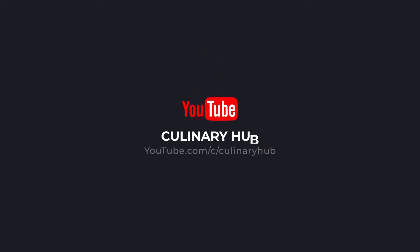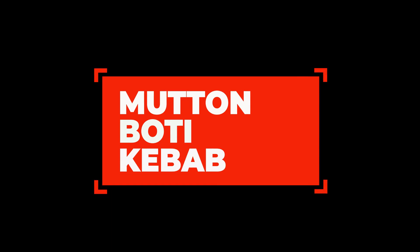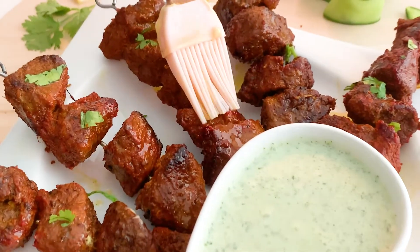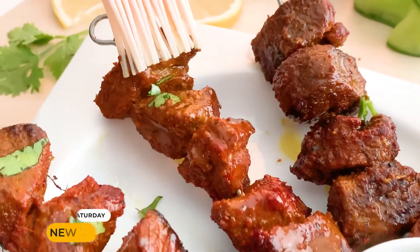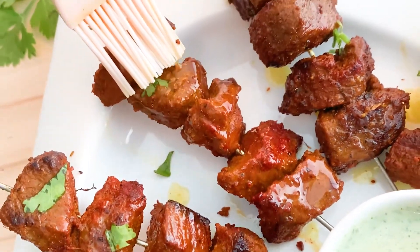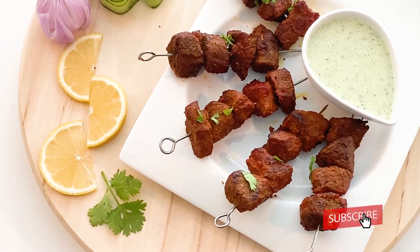Dear friends, welcome to Culinary Hub. Today we have the recipe to prepare mutton boti kebab. This impressive starter is super easy to prepare and needs only pantry staples. We upload new videos every Saturday — kindly subscribe to our channel and hit the bell icon for the latest updates.